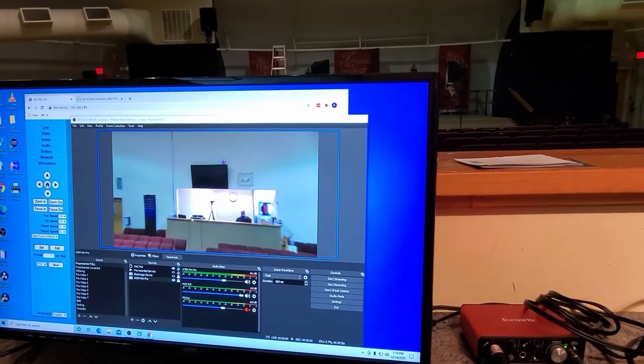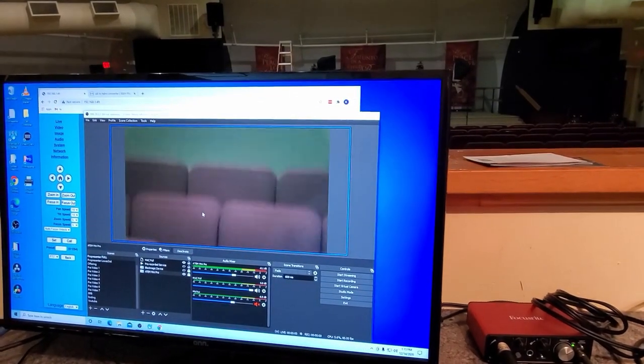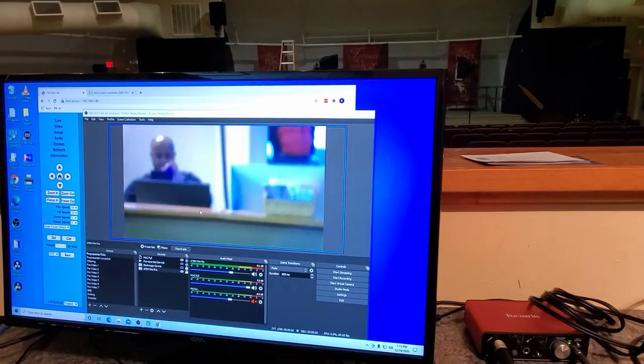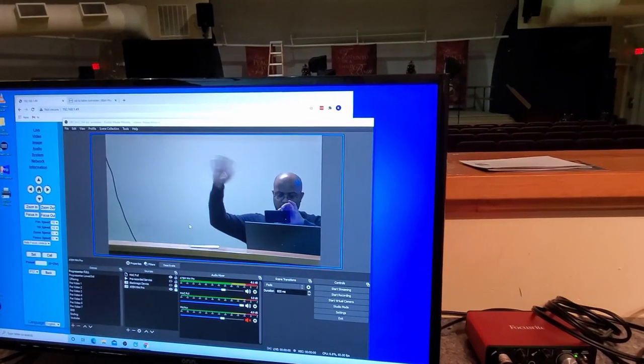We are good to go. They just need to get a shorter HDMI cable for the monitor, but my work here is done. It's 1:15 — that was a lot longer than I thought. Let me let Pastor Cooper know and then we're heading out. Another project completed!